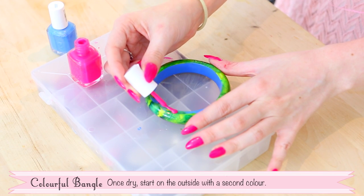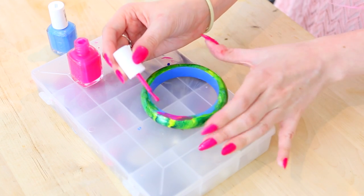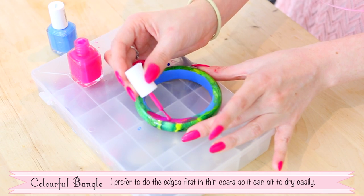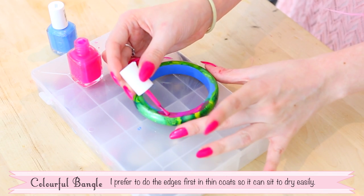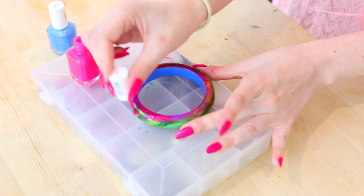Once it's dry, start on the outside with a second colour. I prefer to do the edges first in thin coats so it can sit somewhere easily to dry. It also helps to get a really sharp line where the colours meet.